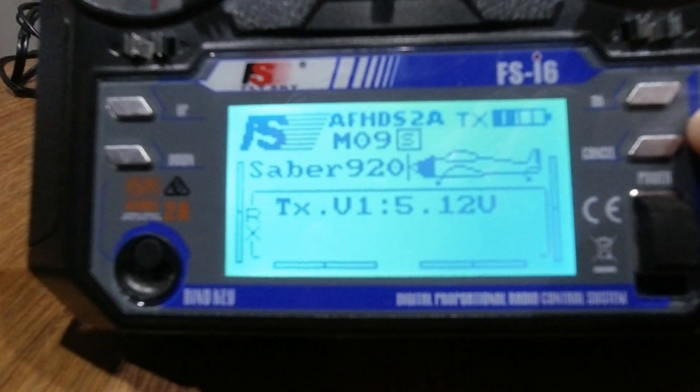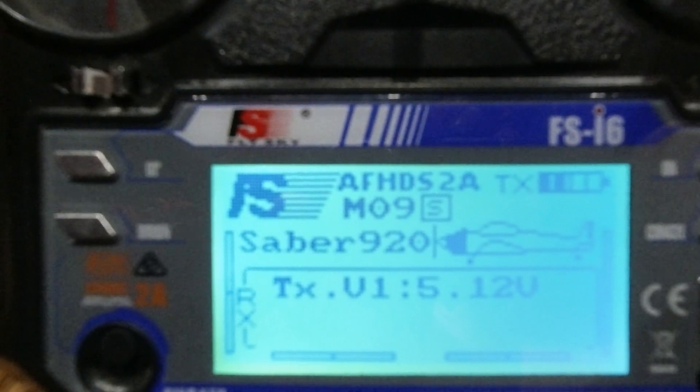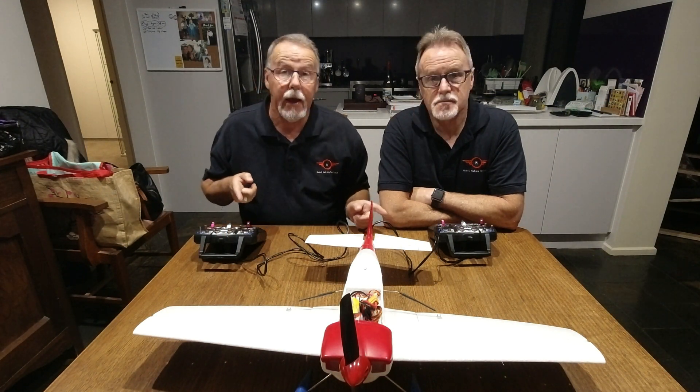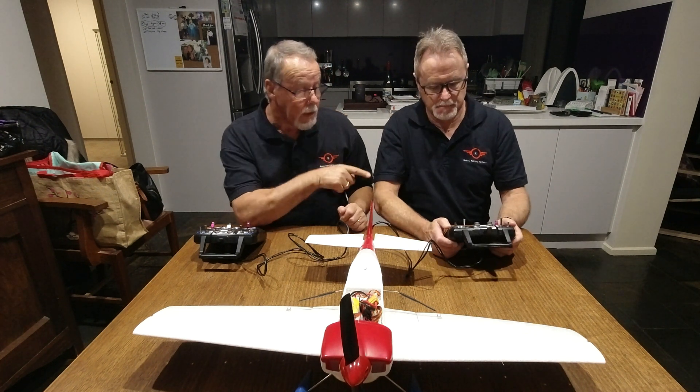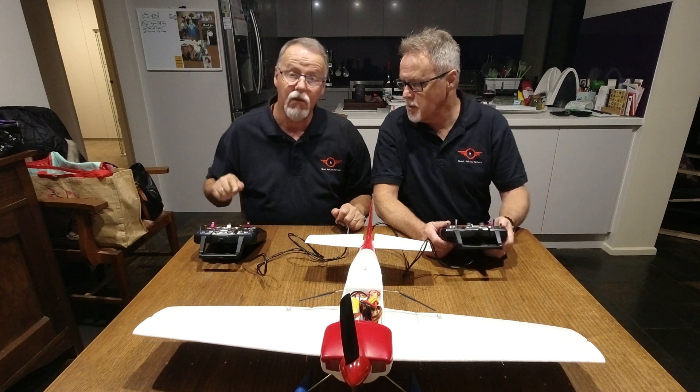Now that should be in student mode. Hit cancel to get back, and you now have an S on the screen next to the model number — the S shows that it is now in student mode. So we've got the cable plugged in between the two transmitters. Raymond is in trainer mode and I'm in student mode.